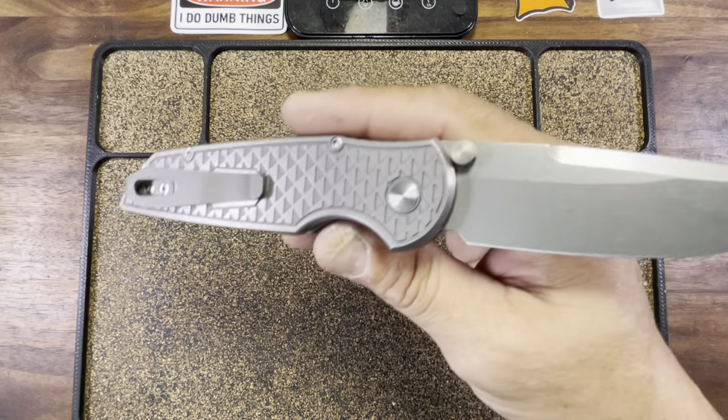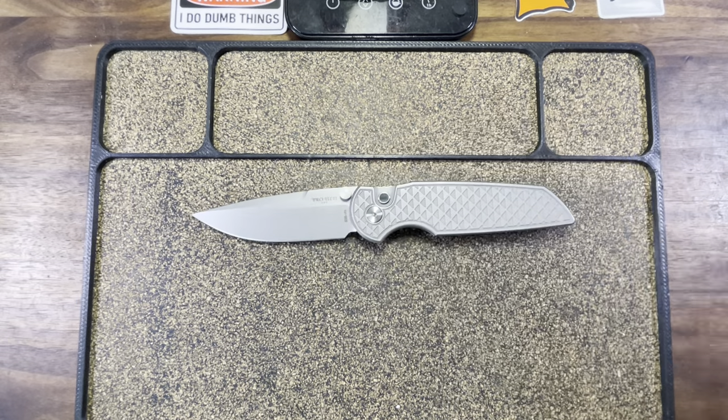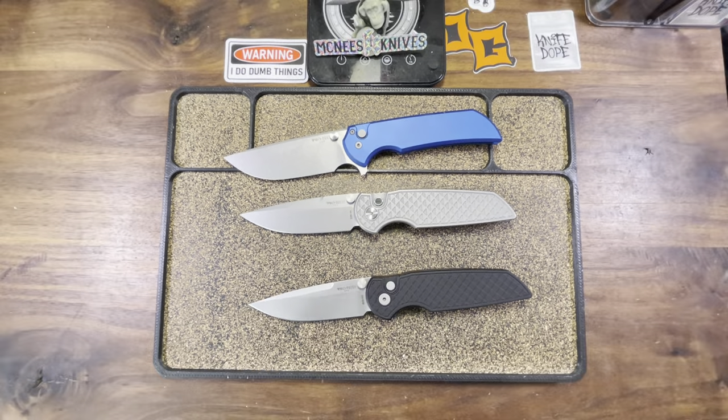The ProTech TR3 Integrity Manual is a good one, people. Trust me, as I never shit you. But more importantly, I want to know what you fuckers think — does this TR3 Integrity replace the Mordax? I don't know. Tell me all about it. Love you, mean it. Until the next time — cut something, cut someone, just don't cut yourself. Stay dangerous, fuckers.